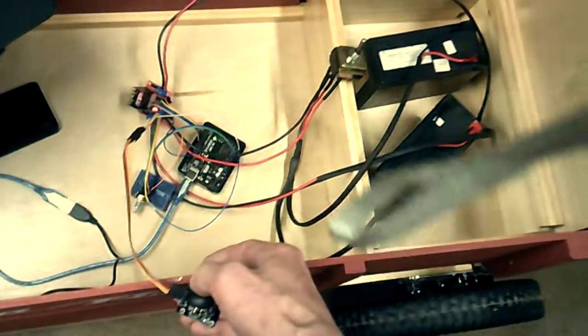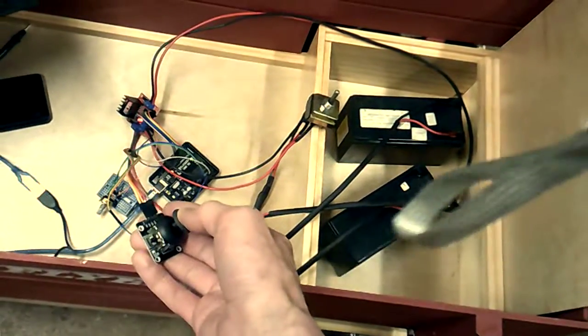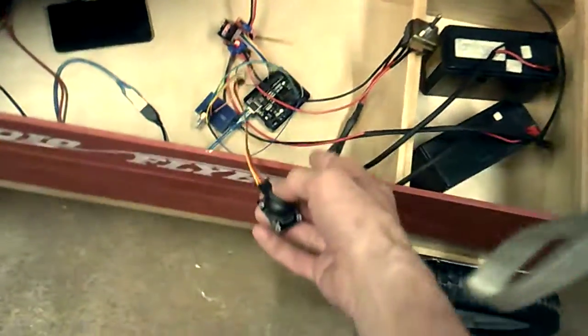Come on, go back. Yeah, it needs a lot of help. It needs way more power.